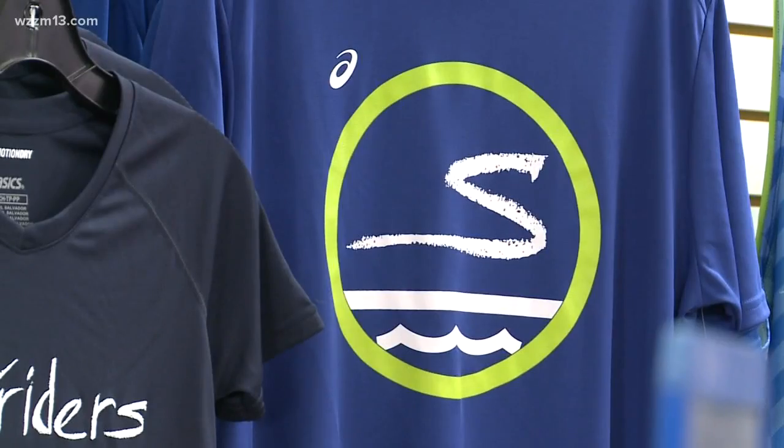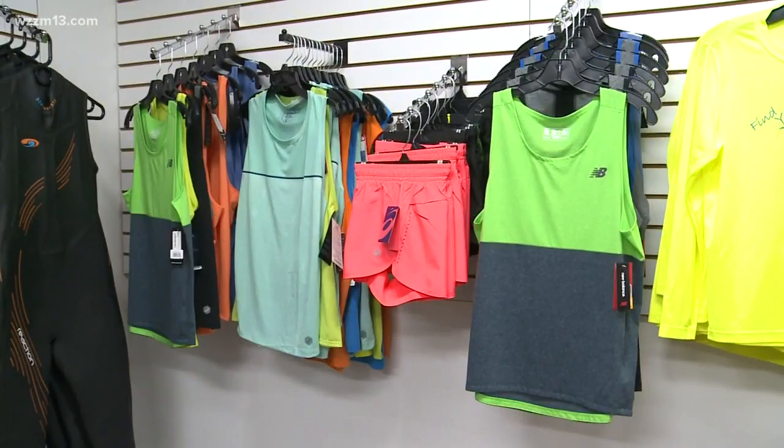Thank you so much for having us here today. This is the one-stop shop for all of your triathlon gear needs. You will find everything you need here. We specialize in running, but we also do all the triathlon gear that you're going to need.